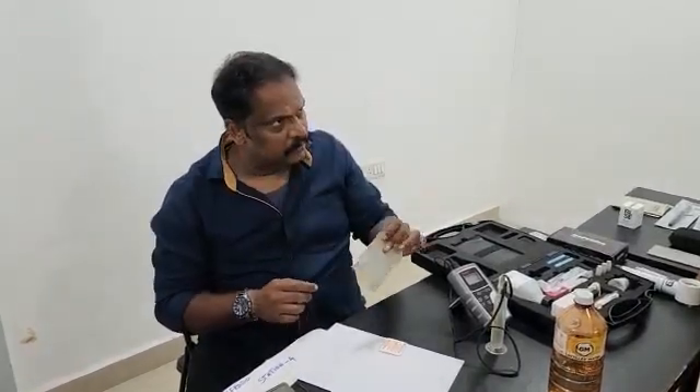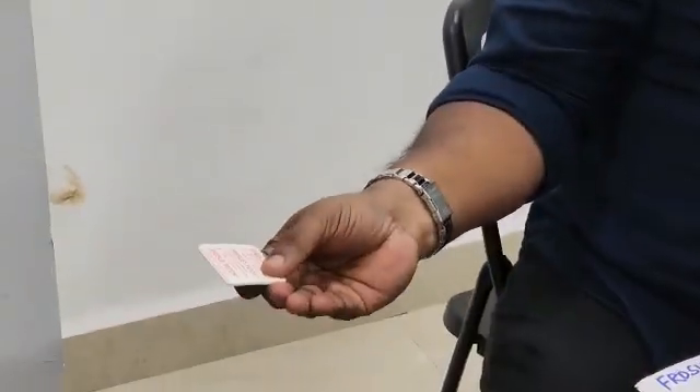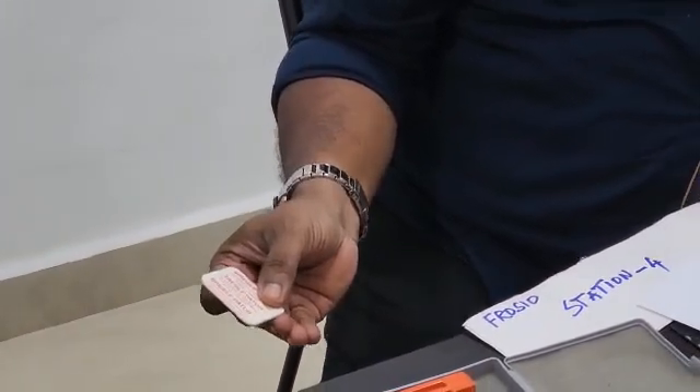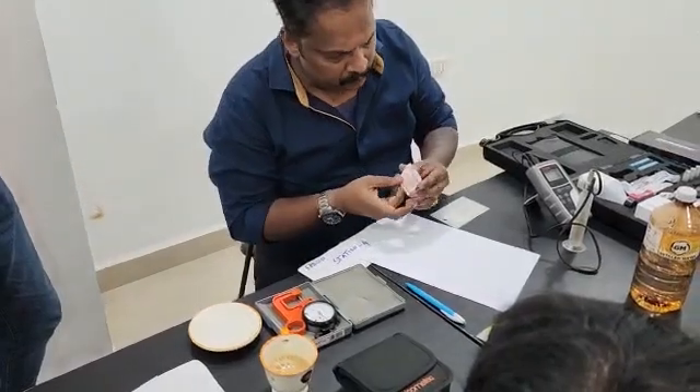Assuming this is the blasted plate, you should not touch it with your bare hands because your hands might contaminate the substrate. This is called a Bresle patch. Assuming this is your substrate to be checked for salt concentration.